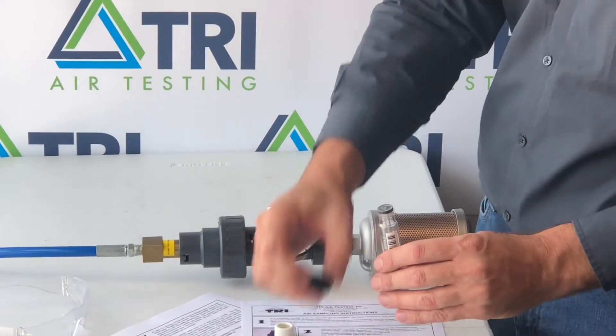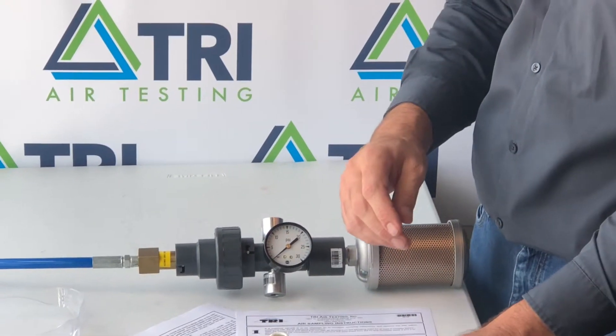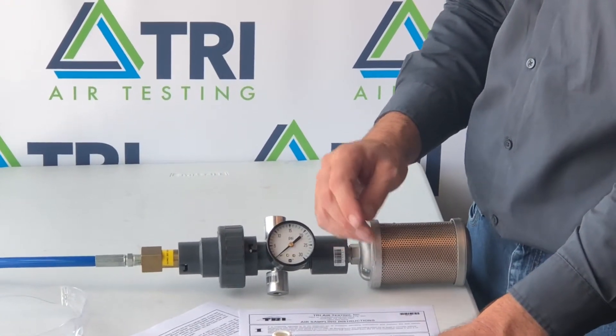Remove the sampling cap and replace your shipping cap. Place all the items back in your test kit and return to the lab for analysis.